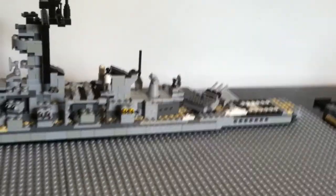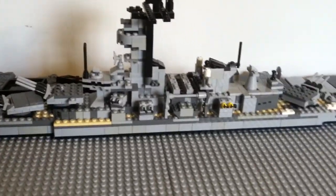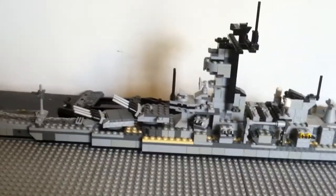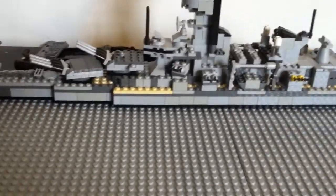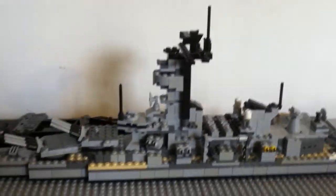Hey fellow YouTubers, this is Lego Battleship 424. You can see my USS Missouri battleship in the background — she's finally finished after a year or two — but I'm not going to talk about her today. I'm here to show you a new addition to my navy: it's a frigate.